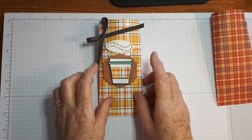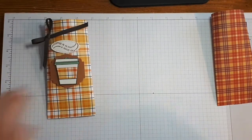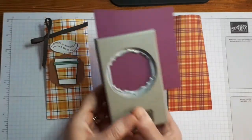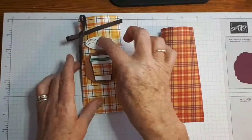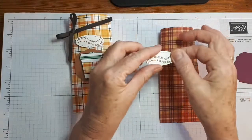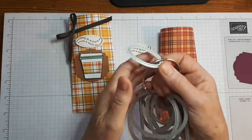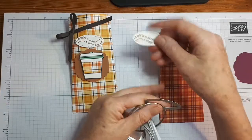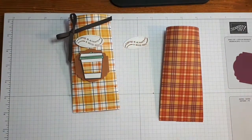The next thing I'm going to do is punch out the background using the Label Me Lovely punch. I'm going to use Rich Razzleberry because that color is contained in the paper. I've already gone ahead and stamped 'Coffee is always a good idea — hello, it really is.' I've cut it out using one of the smallest oval shaped dies from the Stitched Shaped Dies. It's a tight fit, but it does fit and it looks really quite cute in that shape.